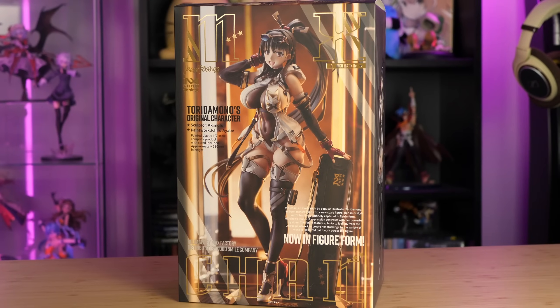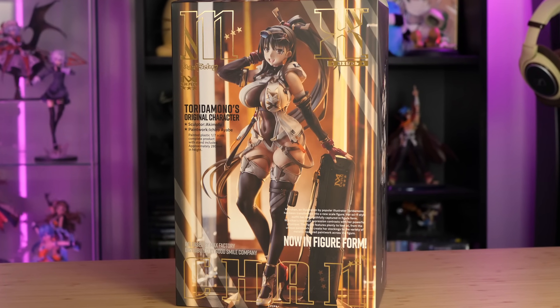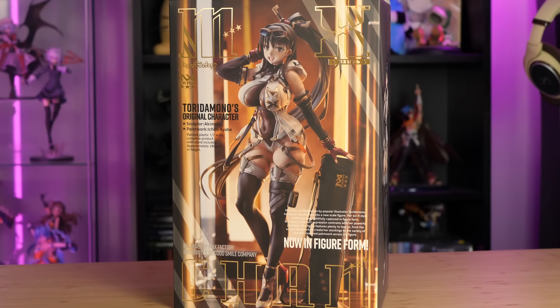Most figures these days unfortunately cost that much. As for her box, am I the only one who thinks of a magazine cover when I look at it? The photo chosen, the gold foil name up top, the little blurbs detailing the figure almost like an advertisement — it's like a pinup cover or something. I do dig it.